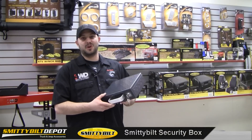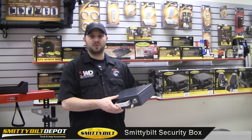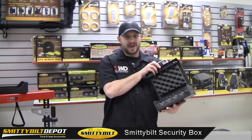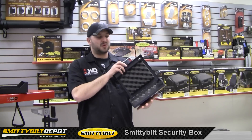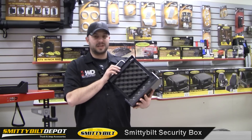Hi, I'm Chip, and I wanted to talk to you about this awesome Smittybilt lockbox. It's made out of 14 gauge steel, so it's tough and durable. On the inside, padded. So anything you put in there, don't worry about getting it scratched or dented up. It's not really going to bounce around. It's going to keep it nice, safe, and secure.